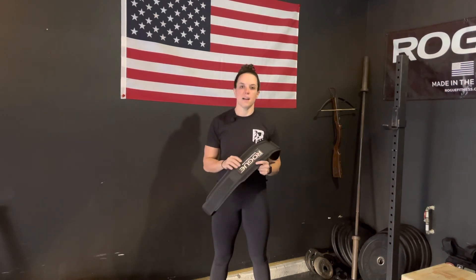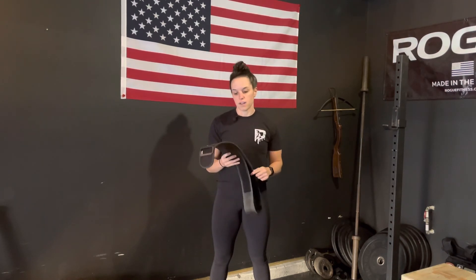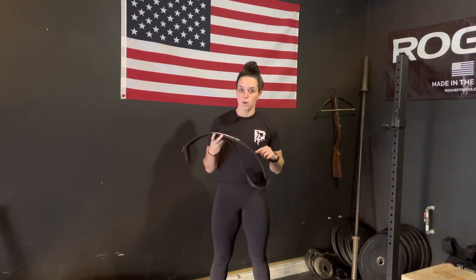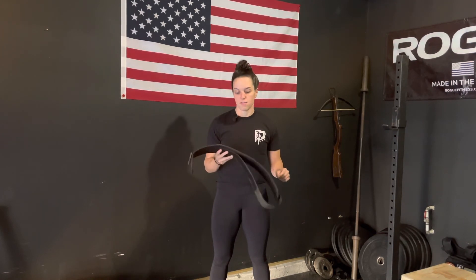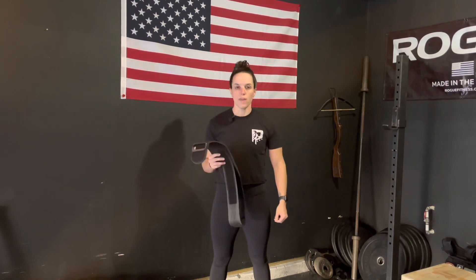So don't become dependent on it — that really is the point. If you're above 85 or 95 percent of your max, feel free to throw it on for a test or if you're really trying to max out. But otherwise, ditch the belt and depend on your trunk to hold that load.